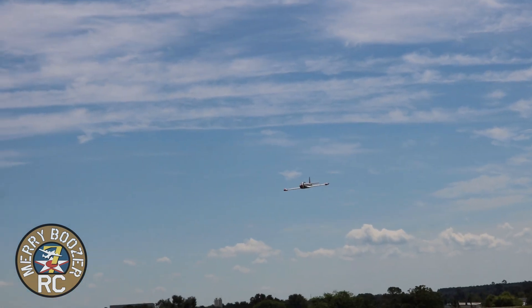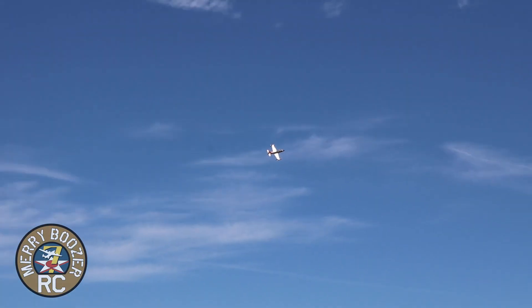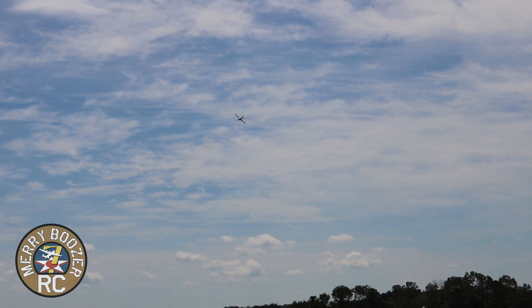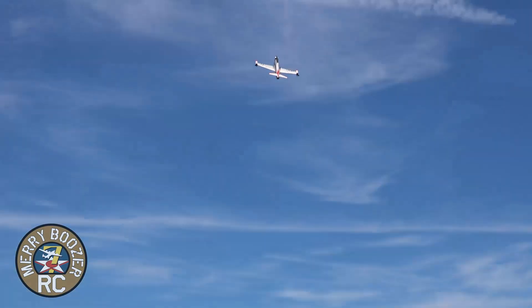I'm not a gyro guy anyway and this plane really doesn't need it. Wow, that's half throttle guys and it sounds great! Alright, we've got to do a full speed pass. Oh wow wow wow — that is impressive!